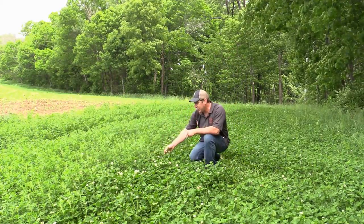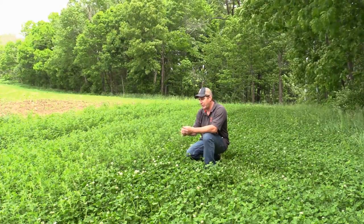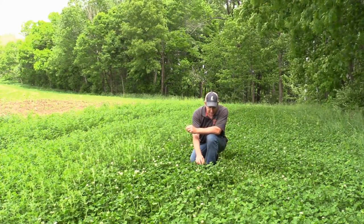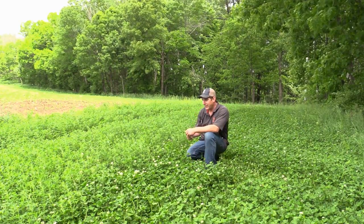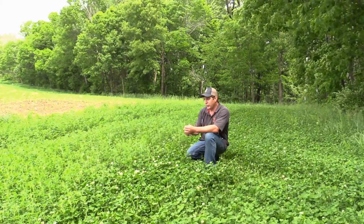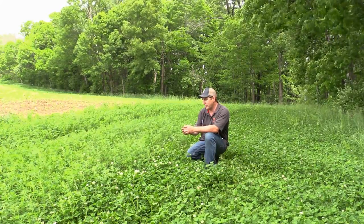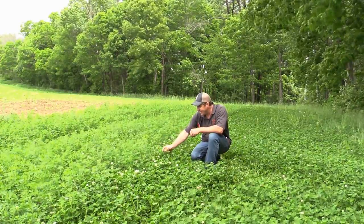With some of these new alfalfa varieties you're looking at up to eight to ten ton of dry matter per acre, versus your clovers which are probably gonna give you about two and a half ton of dry matter. They both have similar protein levels, similar energy levels, and similar mineral levels.